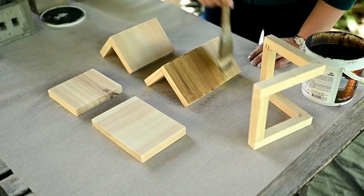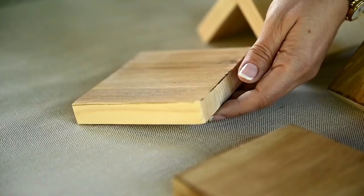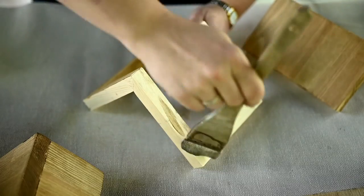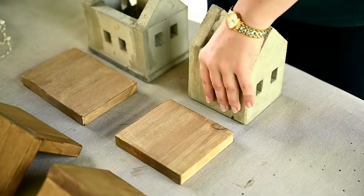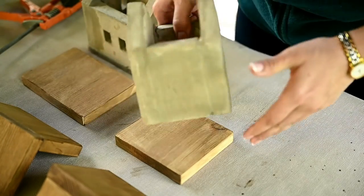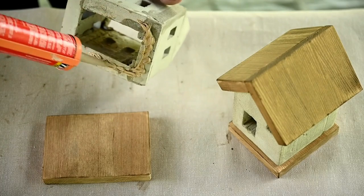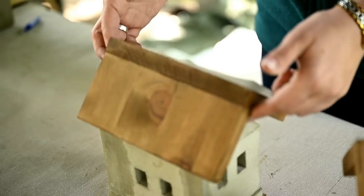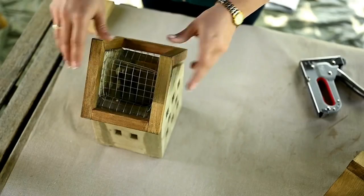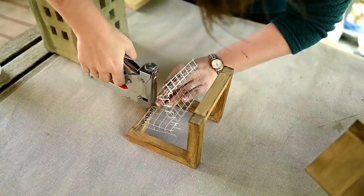After the wooden parts have dried I'm staining them — here I'm using oak stain — and then I'm covering them with an outdoor sealer. Now I'm going to assemble the houses. I'm attaching the foundations to the houses using heavy duty mounting glue. I'm not attaching the roofs but just placing them on top so that I'll be able to get inside to put fairy lights there. To finish the flower roof, first I'm attaching the wire basket to the wooden frame from the inside using a stapler.